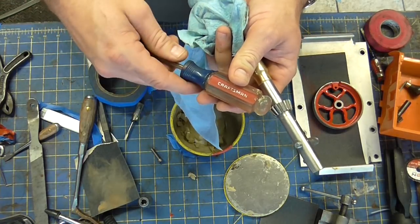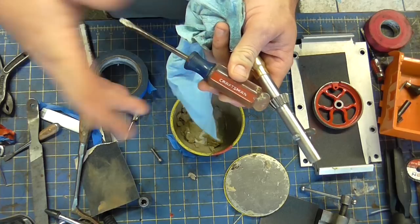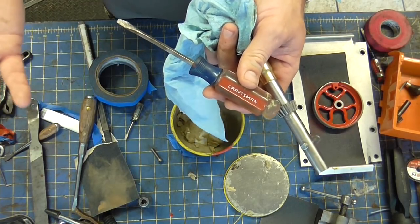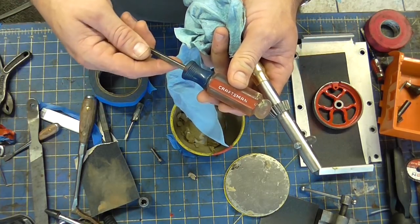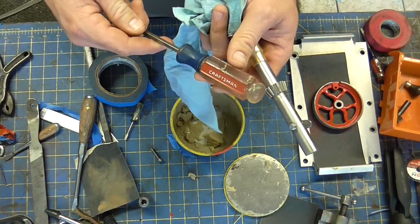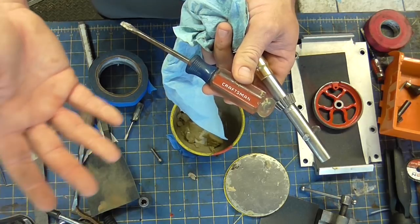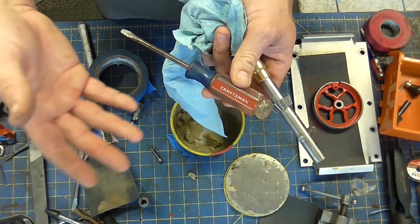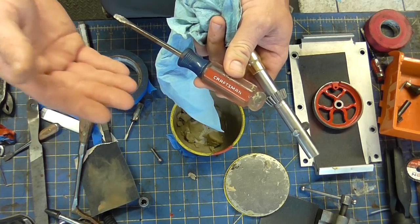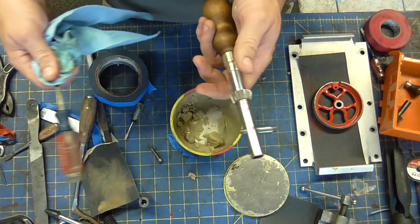I'm not here to bash anybody, but Craftsman used to make some really good stuff. And Sears — I don't even know if Sears exists anymore. I got a Sears garden tractor. It's an old 60s garden tractor, just a wonderful, well-built machine. I wouldn't dare buy a Craftsman mower now. There's a certain market for those and they fit really well in that market, but compared to what they used to make, I think they've gone backwards in some cases.